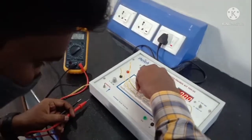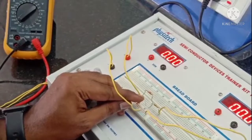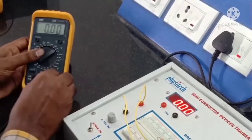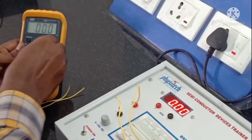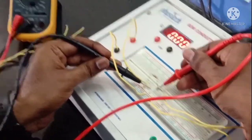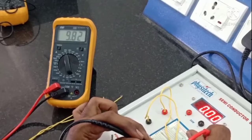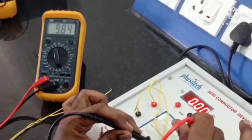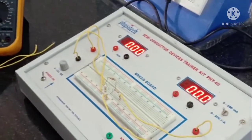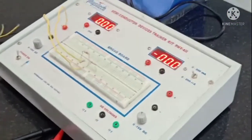Now we need to find the current through 470 ohms. We are breaking the circuit at the 470 ohm resistor and setting the multimeter to ammeter mode. After doing this, we connect the multimeter terminals in series with the resistor. We got the current as 9.83 milliamperes — this is the current when both sources are active.